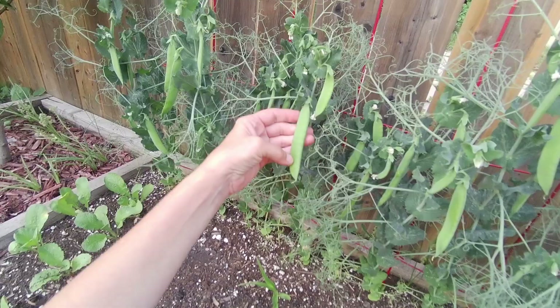I got some more Dalvé peas here. These ones are coming along quite nicely, nice and big. I think they're gonna give about eight peas in there.